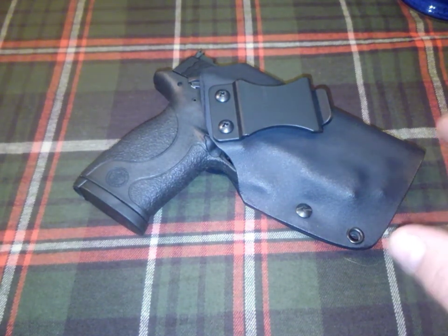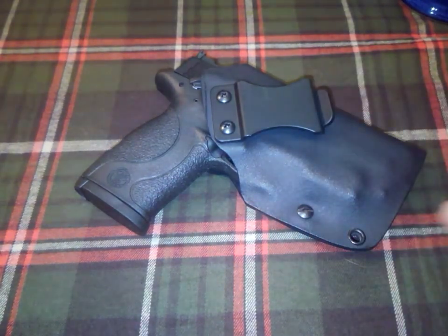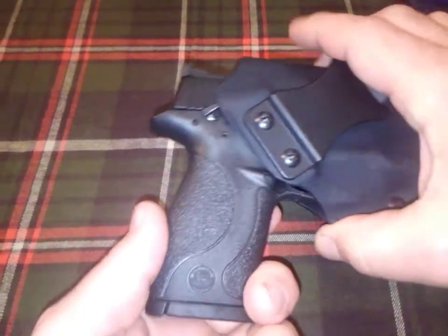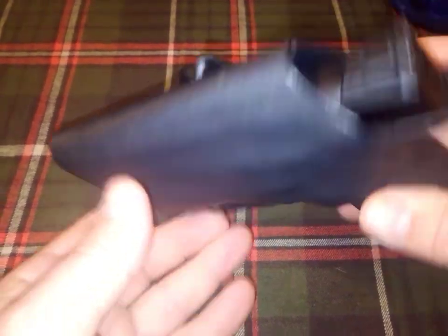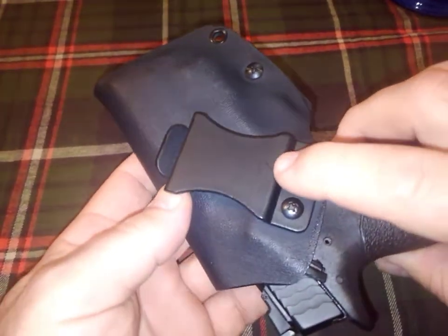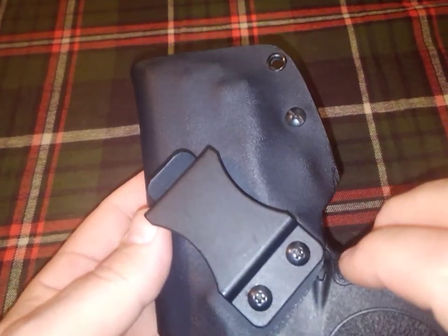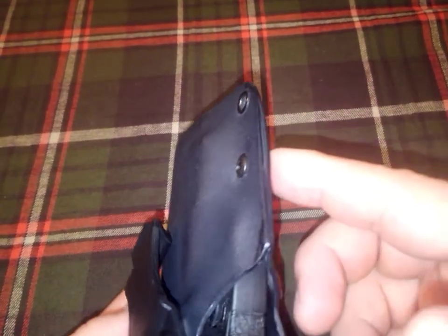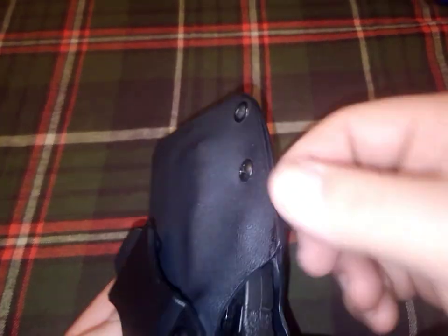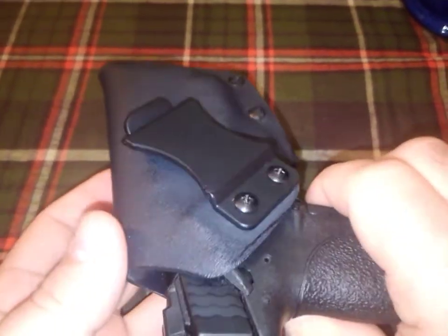This holster is for an M&P 22 Compact Smith & Wesson. It's an inside-the-waistband holster with a one-and-a-half-inch clip. It has an adjustment screw here, which I think is really not even needed, but it's there just in case — with a washer in it so there can be some adjustment.